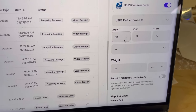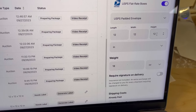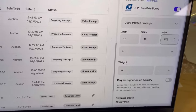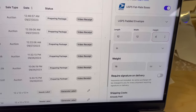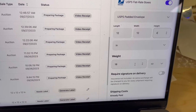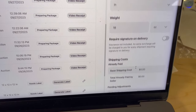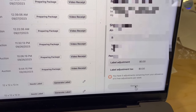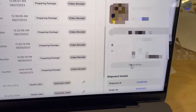The dimensions always say 12 by 12 by 12 — I usually update this and put something like a four there. I don't change the weight because that's the weight I used for my items during the show, so I can leave that. I'm going to hit save and then click 'generate label.'